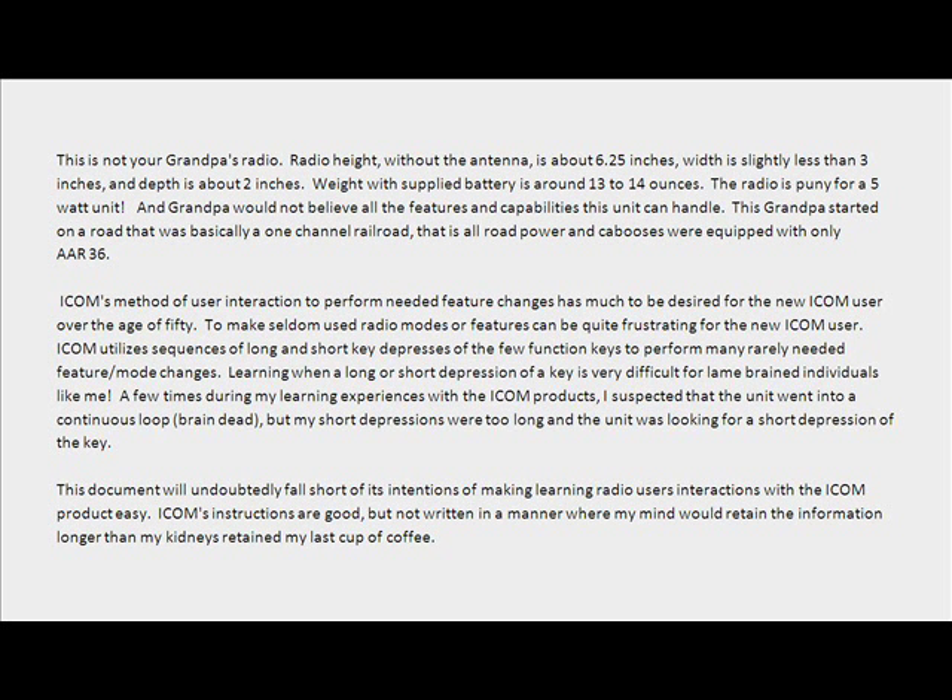Learning the difference between long and short key depressions is very difficult for individuals like me. A few times during my learning experiences with ICOM products, I suspected the unit went into a continuous loop, but my short depressions were too long and the unit was looking for a shorter key press.